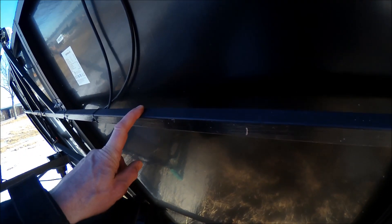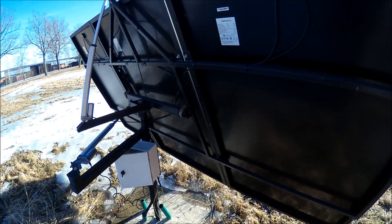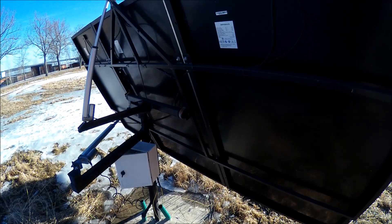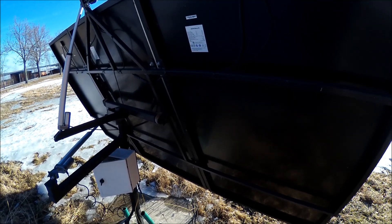The frame material here is 25 by 25, 2 millimeters thick wall. It's MIG welded and there's no problem with high winds — I have it standing out on my field.